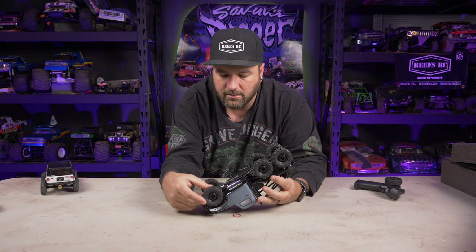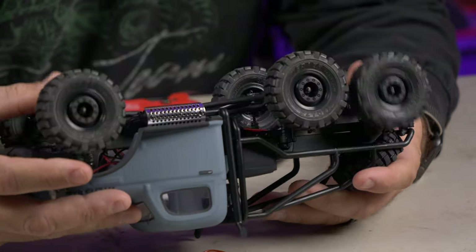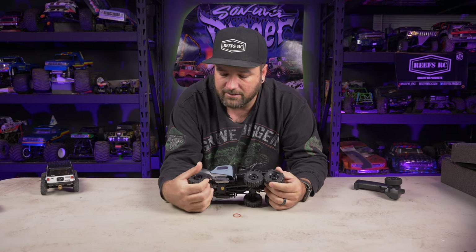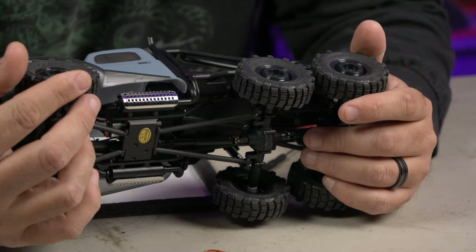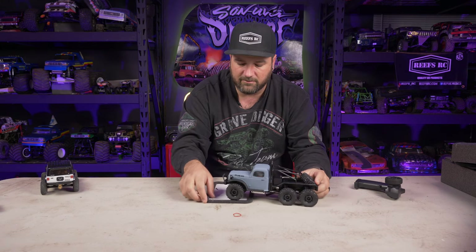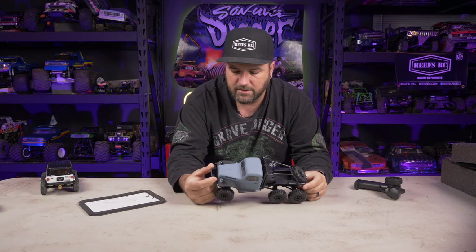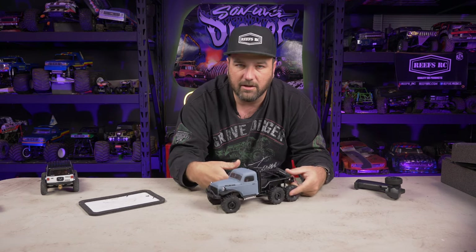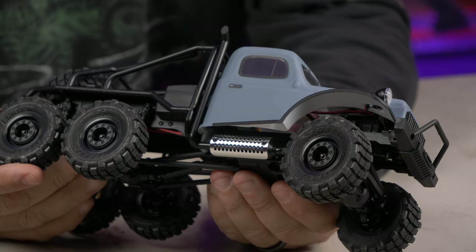Plenty of people have been running these without issues — this isn't a brand new vehicle and people love them, so I'm excited to finally get mine out there. The tires have no foams but you can add them since they're beadlocks. These are called the Terraz tires, and I love the look of the wheel — very military style. The paint is a matte finish with clear windows; there is a window sticker but you can still see through it.